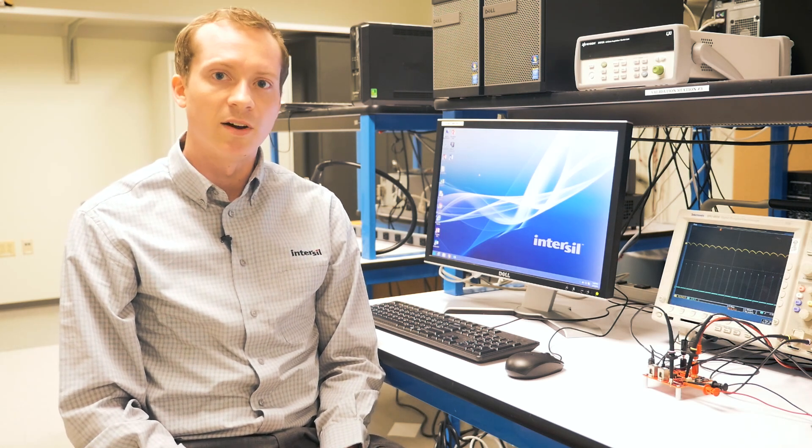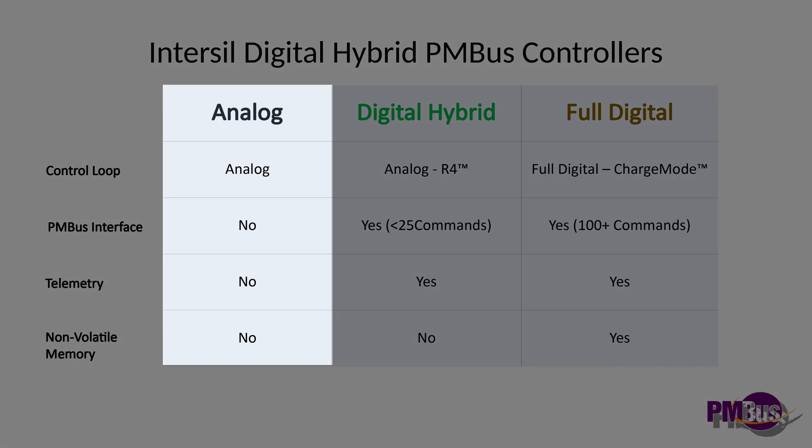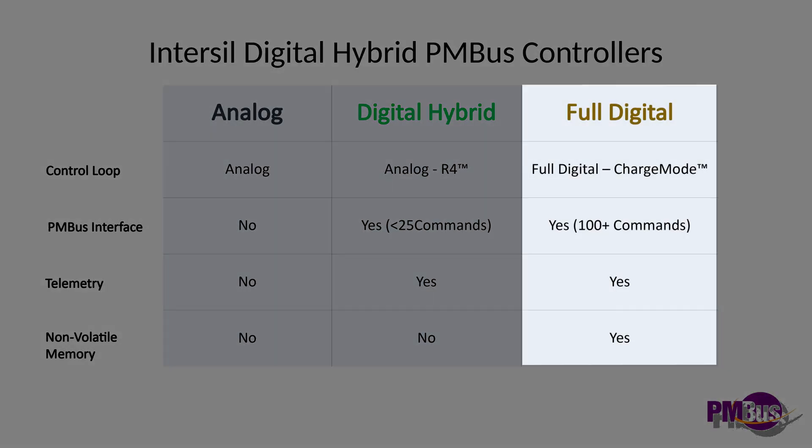In this family, we have two versions: the ISL68200 and the ISL68201. Before diving into those, I'd like to go through the difference between an analog controller, a hybrid digital controller, and a full digital controller. An analog controller uses an analog control loop, typically voltage mode or current mode. A hybrid digital controller uses Intersil's proprietary R4 control loop. A full digital controller, on the other hand, would use a full digital loop, such as a charge mode control.